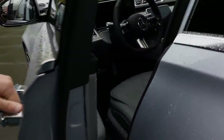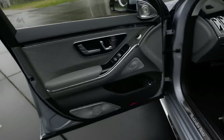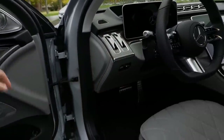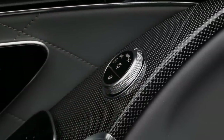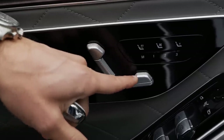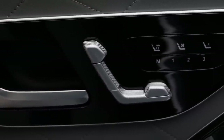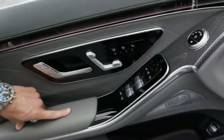The door closing sound feels very nice. Soft close is also available as an extra. Inside the doors, there's a quilted structure with high build quality. There's a real switch here for the window controls — good to have that. However, the seat controls don't give feedback anymore. Before they gave tactile feedback; that's gone now — not a step forward. There are no buttons for the side mirrors either — all capacitive button controls, which are not intuitive to use.